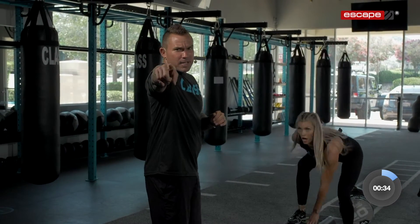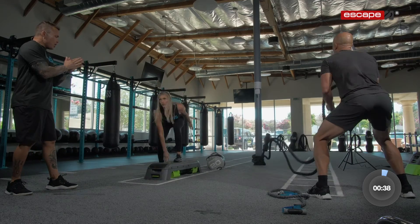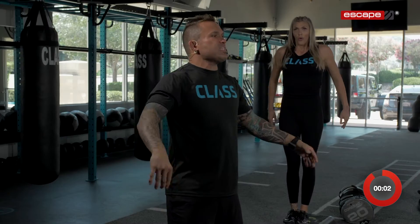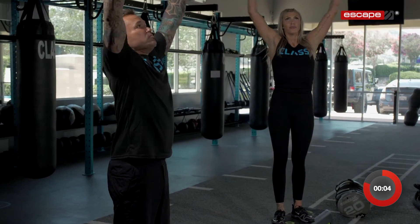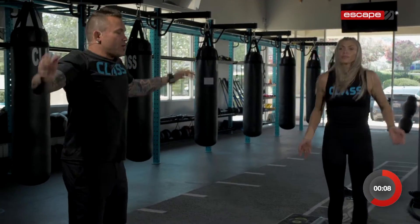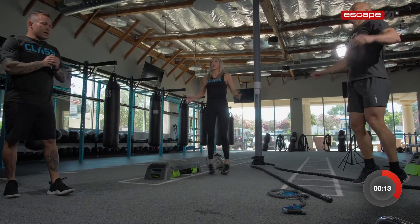Non-stop the whole time, you can do it. 5, 4, 3, 2, 1. Everyone take a nice deep breath — arms up, in through your nose, out through your mouth, arms down. Let's get into some jumping jacks. Control your breathing. You got 10 seconds — we're going to rotate stations and switch modalities.